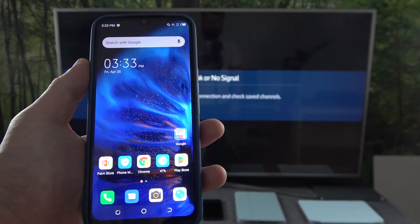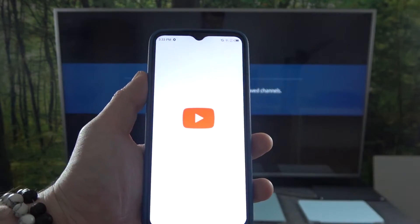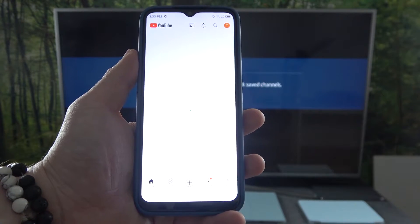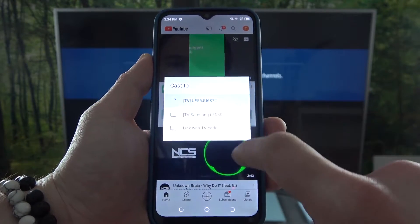In the beginning make sure that both devices are connected to the same Wi-Fi and then enter YouTube app. Press the screencast button located on the top of the screen and now select your TV.